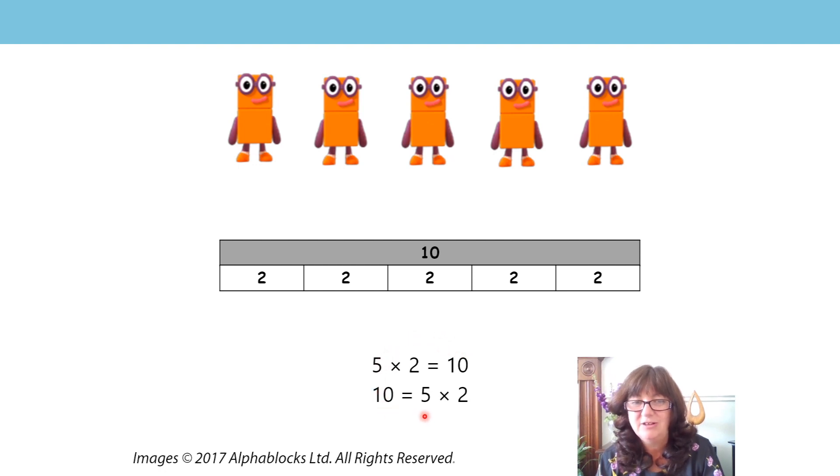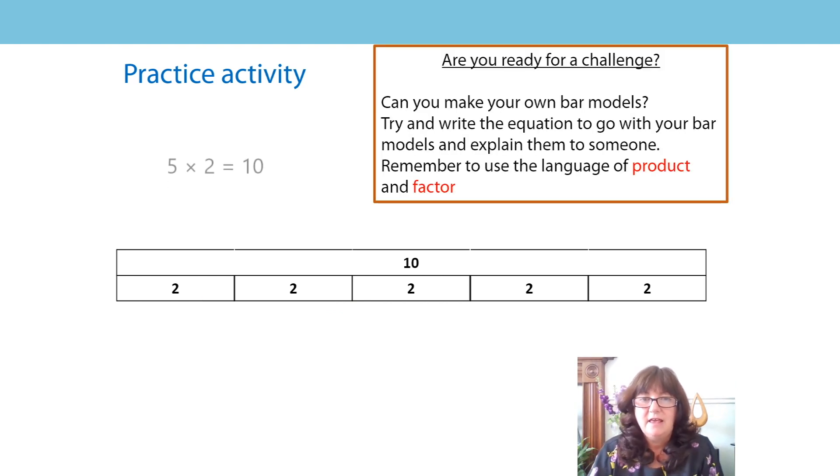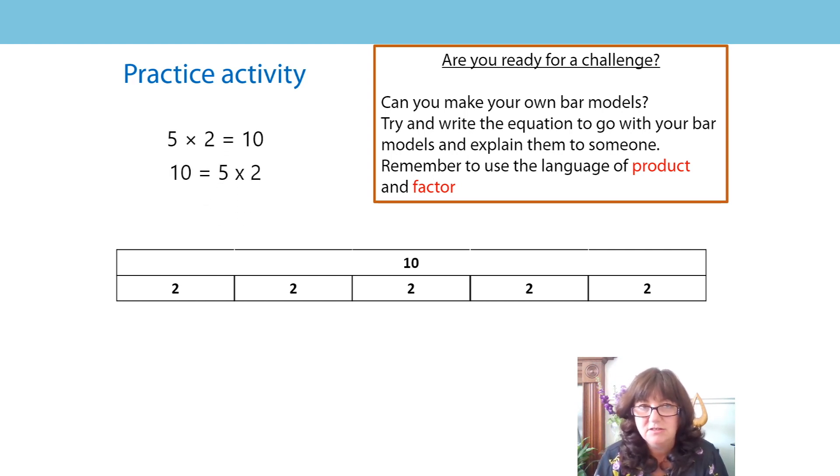What does the five represent? The number of groups. And what does the two represent? The number in each group. And what does the ten represent? The whole number all together — we call it the product. And what are the other two called? The factors. Factor times factor is equal to product. Product is equal to factor times factor. Great learning today — you're ready for your practice activity! For your practice activity, use your strips of paper to make some groups-of-two bar models for your two times table. You might do three twos, four twos, six twos, ten twos. Remember — whatever groups of two you make, your whole amount, your product, needs to be the same size. The top whole bar is the same size as the groups of twos put together — they are equivalent. Have a go at writing your multiplication equations, then use your new words to identify the product and the factors. Go and tell somebody what the products and factors are in your multiplication equations. Have fun — bye!